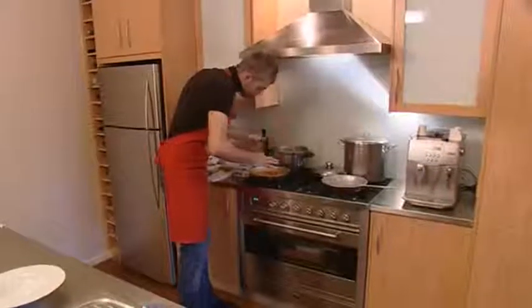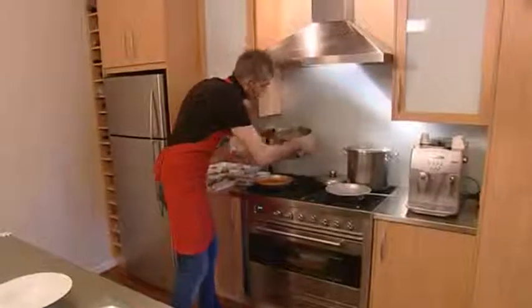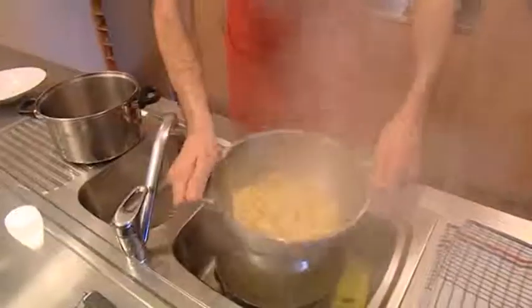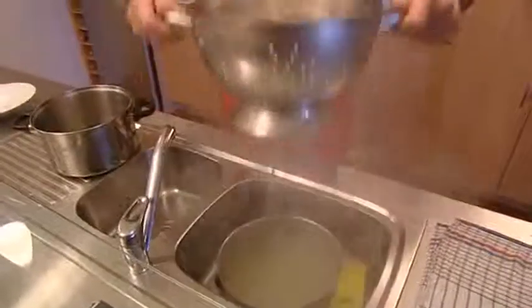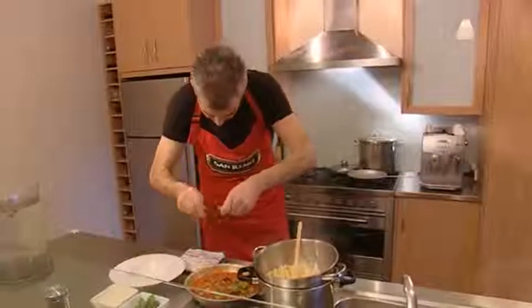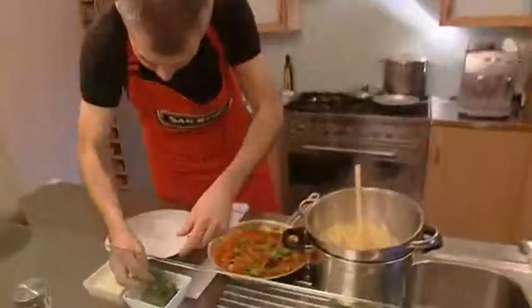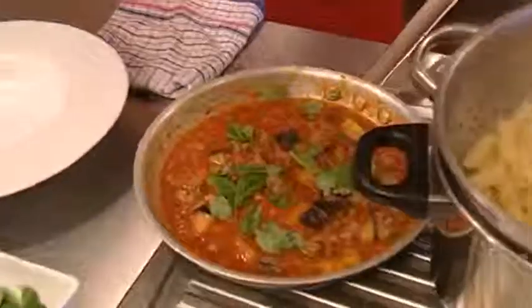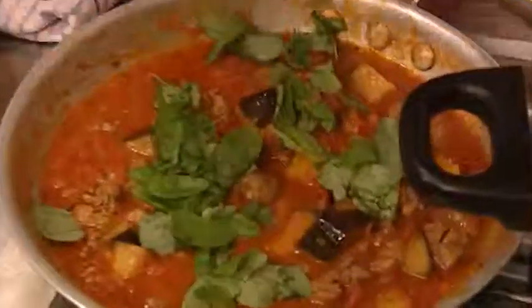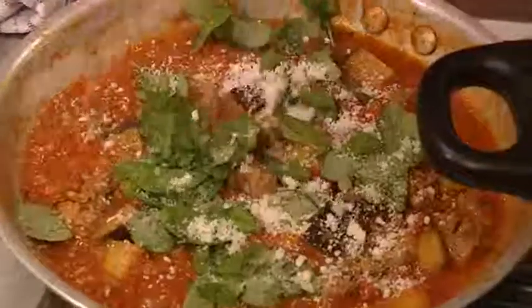Our pasta's ready and our sauce is where we want it to be, so we're going to strain our pasta. Make sure to remove all the liquid from the pasta. To finish, grab some fresh basil leaves — always add your herbs last minute — just break them in. Add a little bit of stock as well. I like a little bit of parmesan in my sauce before serving.